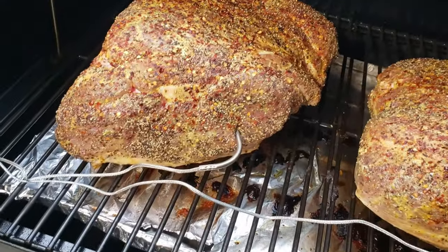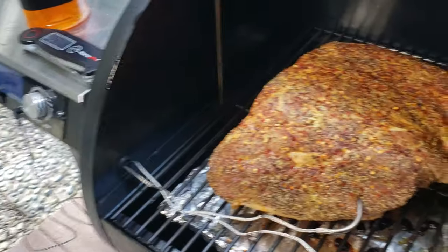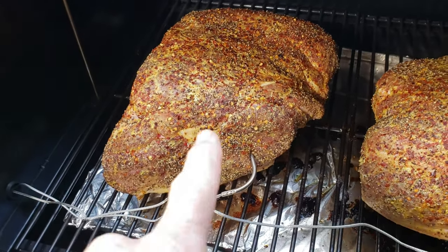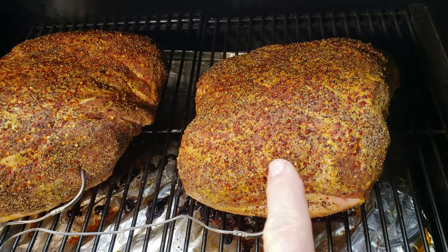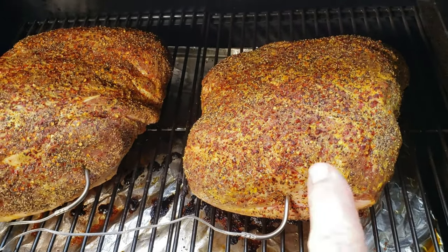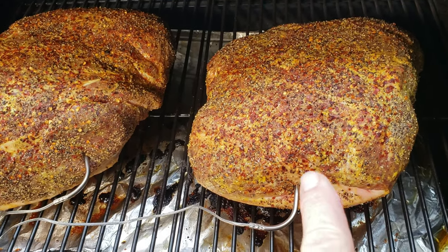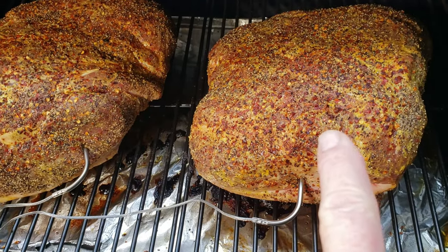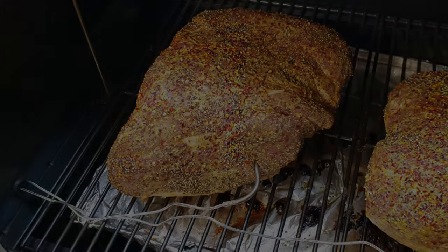The Z-Grills Backyard Warrior has a nice little pass-through port with a grommet to keep the heat in. P1 is the left pork shoulder and P2 is the right pork shoulder. This one was frozen and took a little bit longer to thaw completely — that's why it's so much colder on the inside, though it's not actually frozen. Whereas P1 has spent more of its life in the fridge.